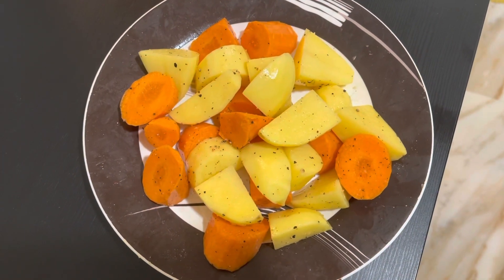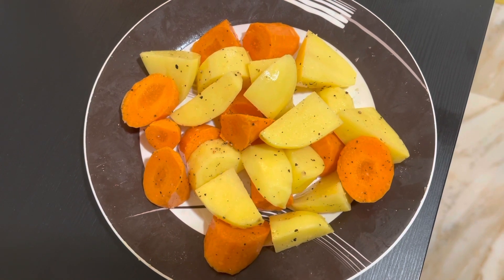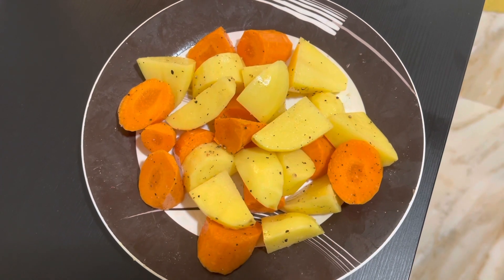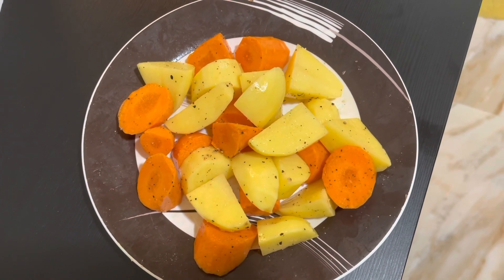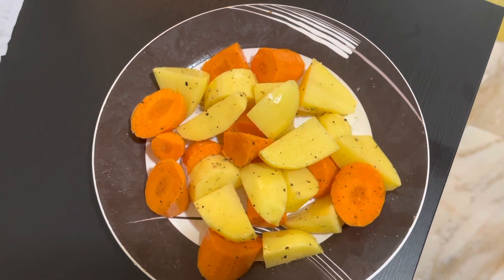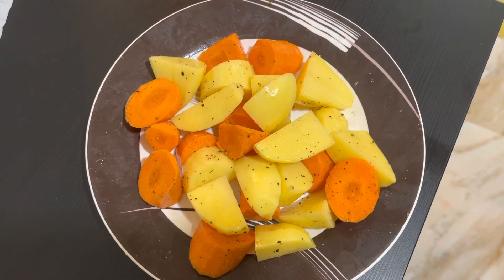I have potatoes and carrots, drizzled with olive oil, then pepper and salt. I'm preheating the air fryer to 280 Celsius for five minutes, then I will put in the beef and air fry it along with the carrots and potatoes.